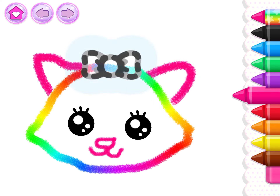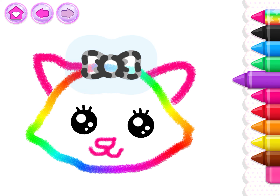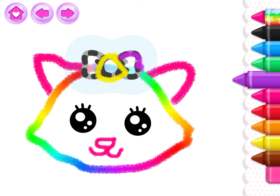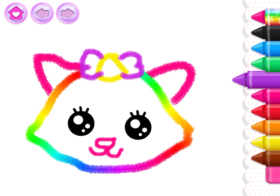Amazing! Put a bright ribbon on your kitty cat. Yellow. Violet. Your cat looks so beautiful.